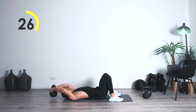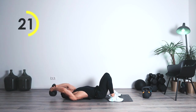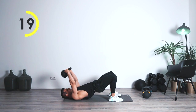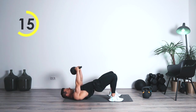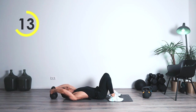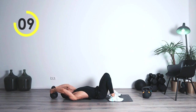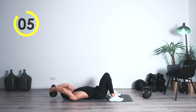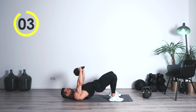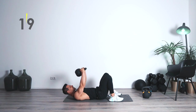One, two — bring it up. One, two — in the air. One, two — one, two — bring it up. One, two. Arms are straight, really activating the lats. One, two — bring it up. One, two. Awesome work, alright.